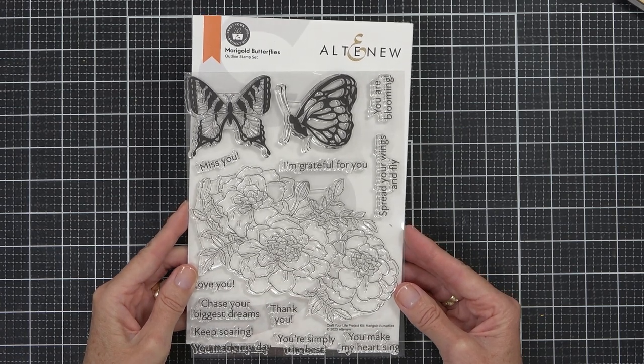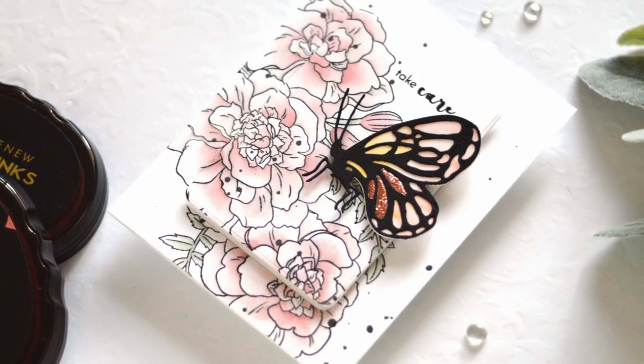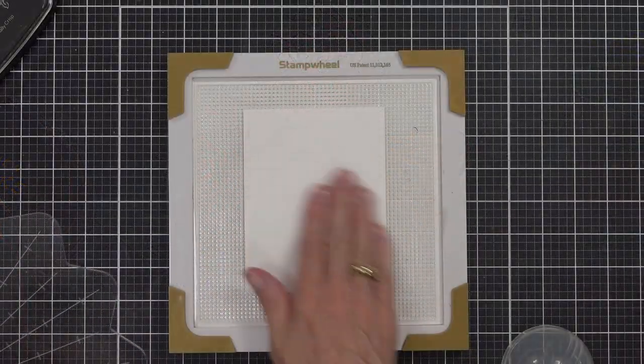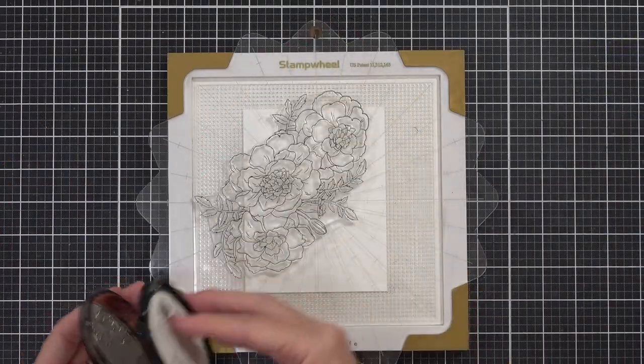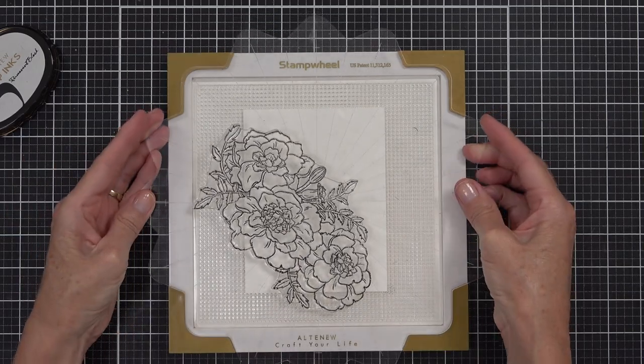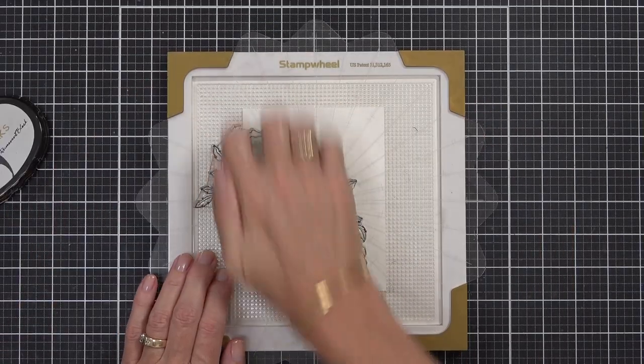What do you do when you lose your mojo? For me, I force myself to make cards sometimes, otherwise I'm just never going to get there. Today I had the help of Alta News Marvelous Monthly Series — I'm using the Merigold Butterflies Craft Your Life Project Kit.